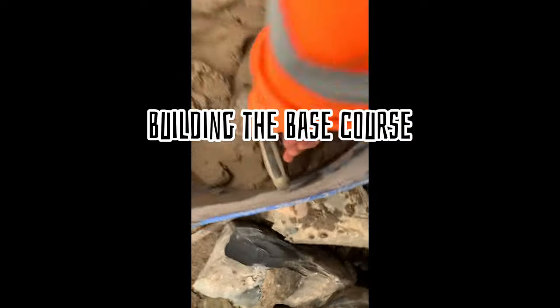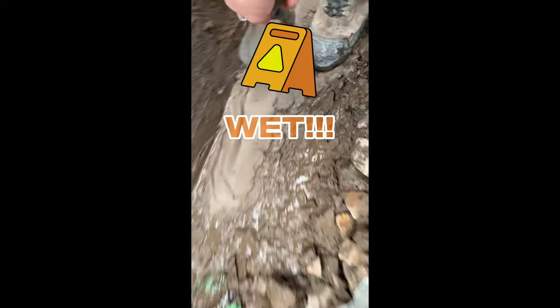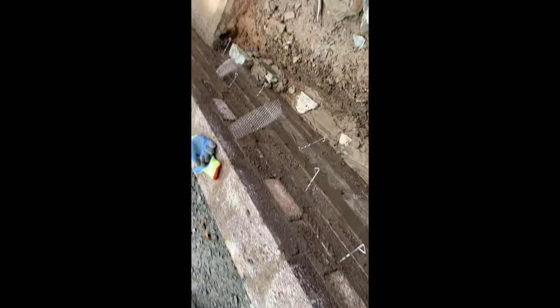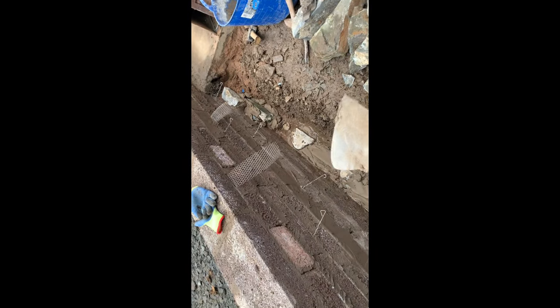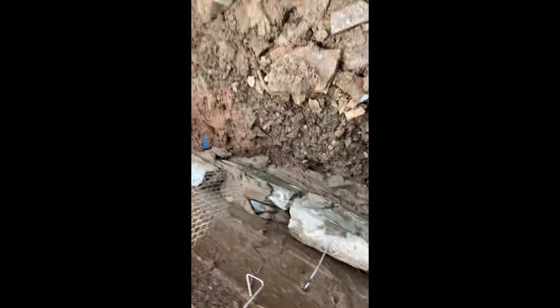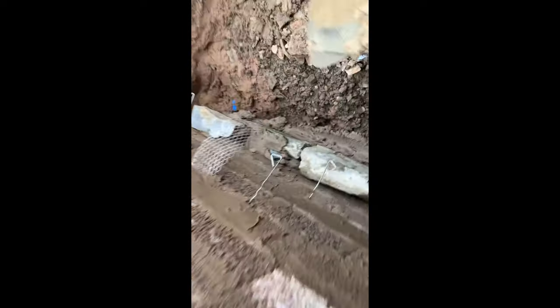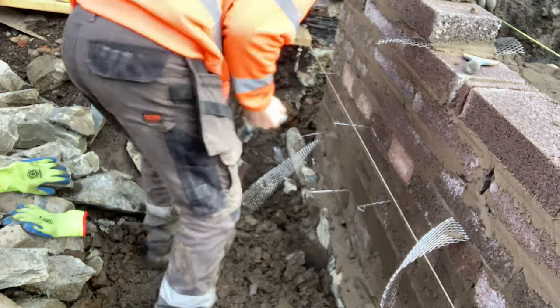I'm going to kick off the base course of the stonework on the garden side while Greg puts up the blockwork wall that we're going to face. I'm just going to lay the foundation course in here — I've laid it as wet as you've seen when I put the bed down. I've laid some flat stones there so it's easy to build up off, and I'm just going to pack a little cement in there to haunch it up and give it a bit of extra structure.